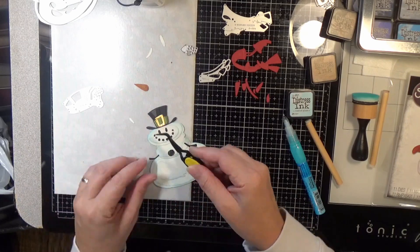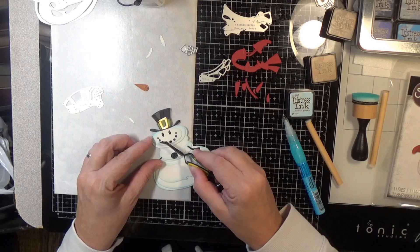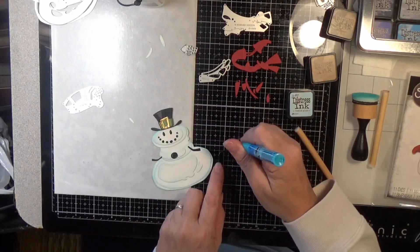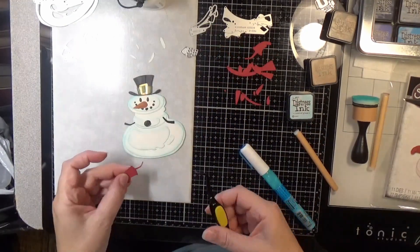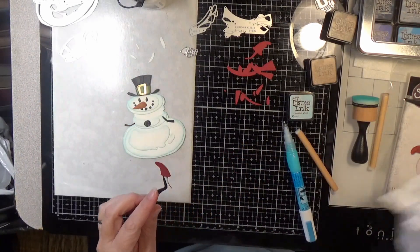The button is cool — it's big. Now the highlights on the button, you may want to opt to do that with a white gel pen too instead of the little gray highlights that the die has you put on them.